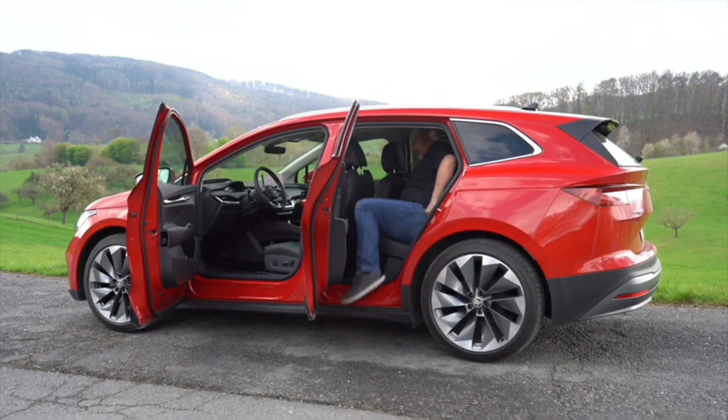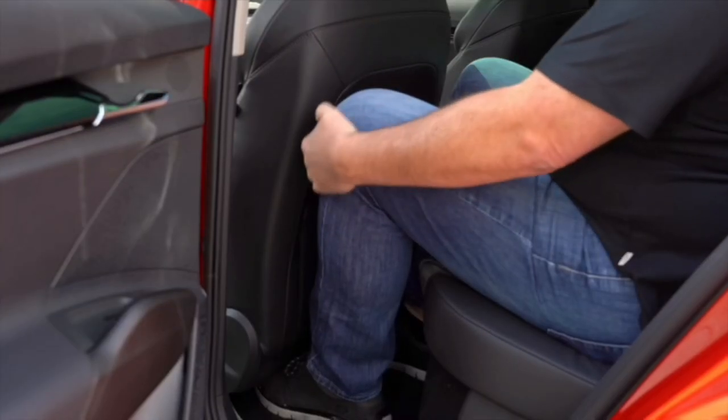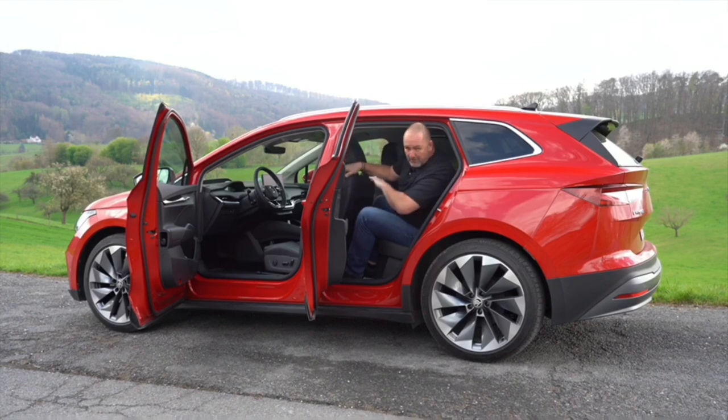For the rear space test, I jump in behind my own seating position without changing it. I have more than enough space in front of my knees. Regarding headroom, there's nothing left, but we have the big sunroof — without it I'd expect about 3–4 centimetres more. I'm 1 metre 95, so for someone 1 metre 80–85 at the front and the same in the rear it will work, even for long distances.